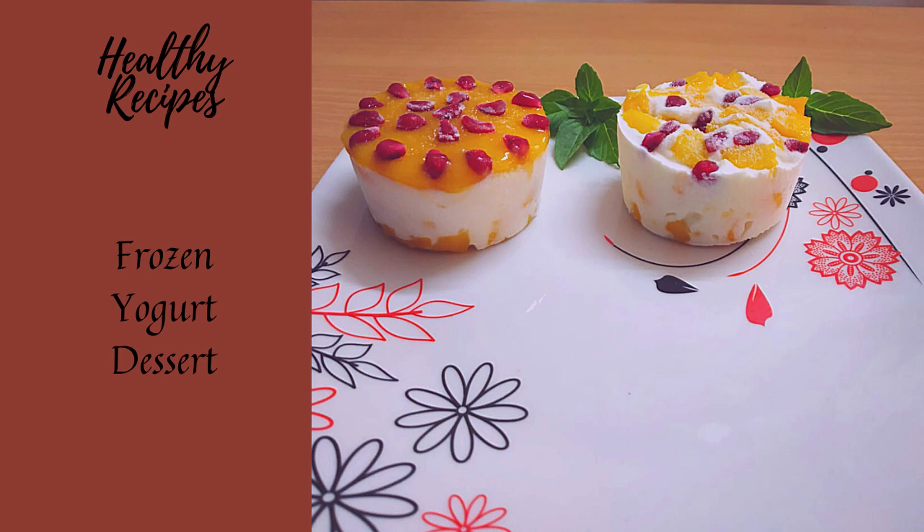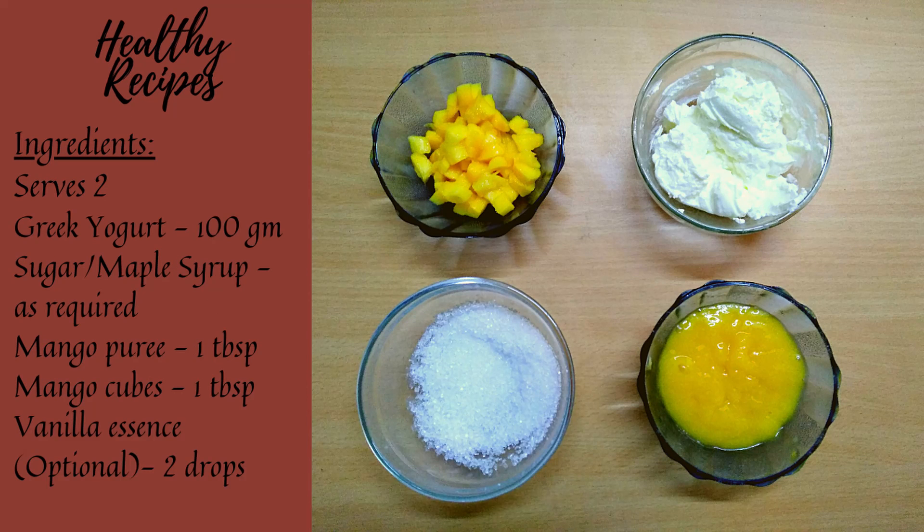Hi friends, welcome to healthy recipes. Today we are going to prepare a no-cook frozen yogurt dessert.